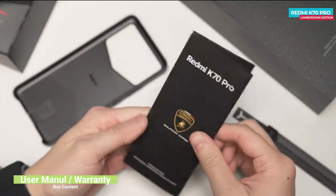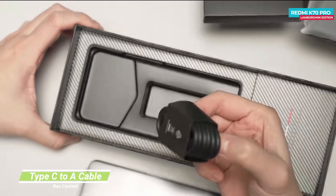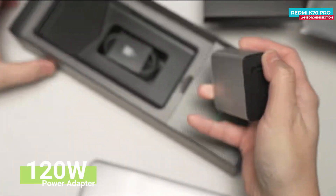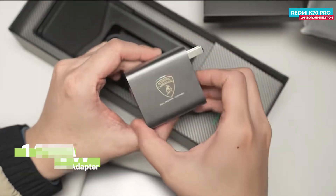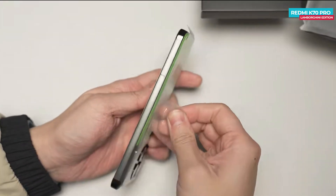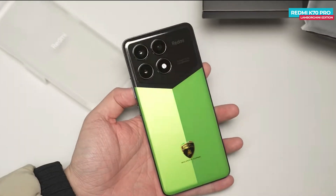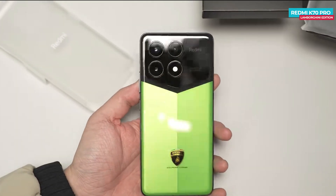There's a user manual included as well. Here is the Redmi K70 Pro Special Edition phone along with the data cable and power adapter. Even the power adapter has Squadra Corse branding and delivers a 120W output. After removing the plastic wrap from the phone, let's talk about its design and build. The phone comes in a green color, aiming to resemble the look of Squadra Corse cars.